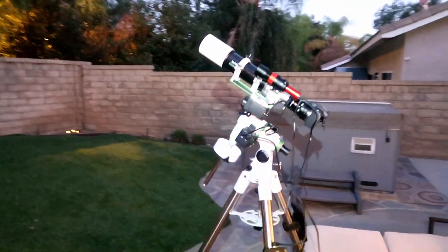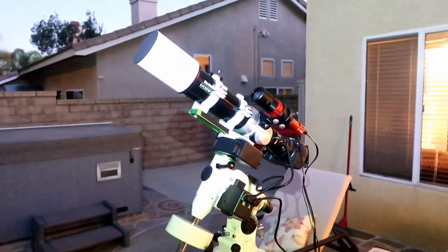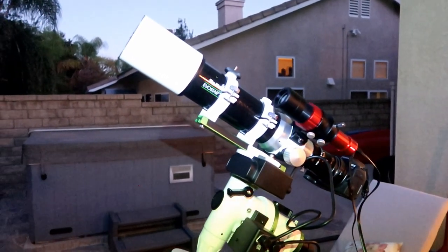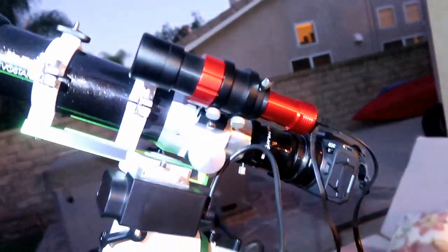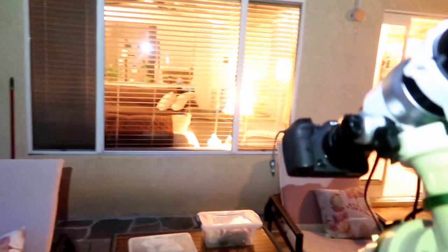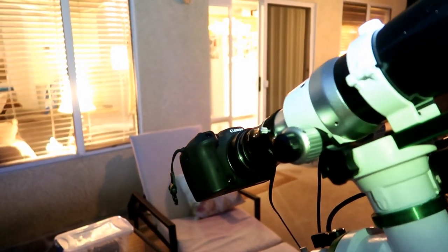I've got my Skywatcher EQM-35 mount ready to go — that's the first mount I ever used. It works best for my wide field refractor here, which is my Skywatcher Evostar 72ED, perfect for shooting Andromeda. I've got my SV Bony guide scope up top with my ZWO guide camera in the back. And I've got my new Canon R7 camera on there, which is going to be great. It's a crop-sensor camera, so it's going to get me a little bit closer in on my final image.